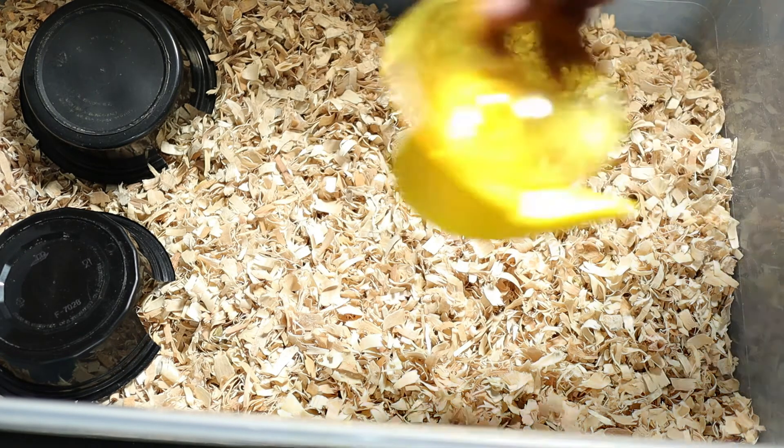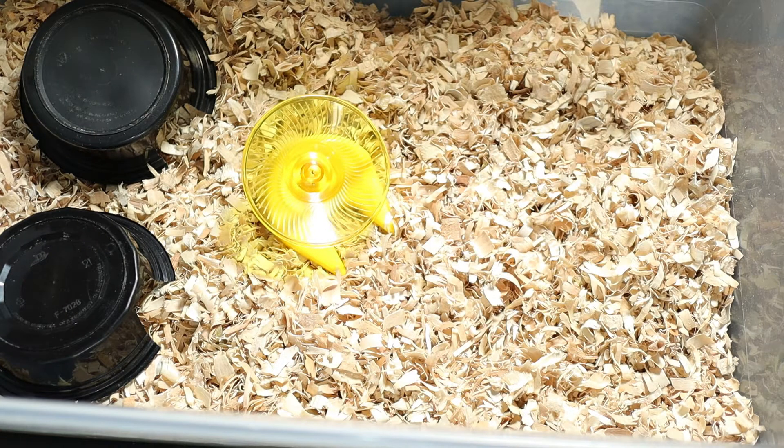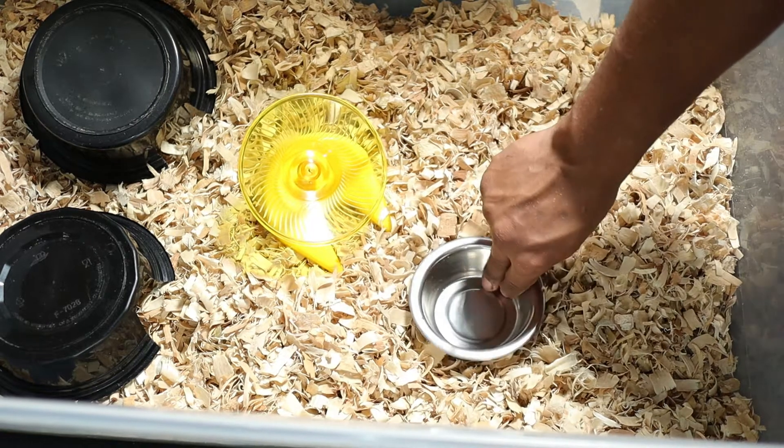Next up, I like to include a silent spinning wheel. You can find these on Amazon or at Petco, and I'll put links down in the description so you guys can pick some up. Last but not least, we gotta put a food bowl in here and fill that up with food in a little while to get them nice and fed.